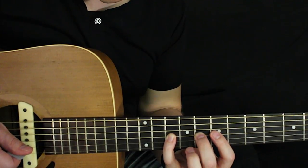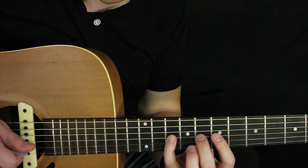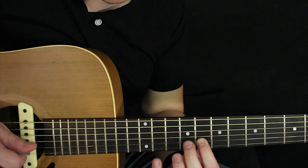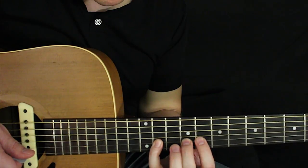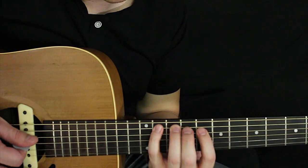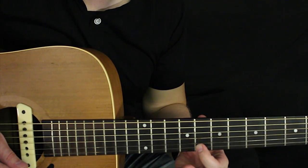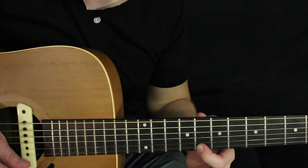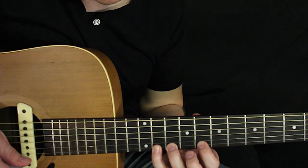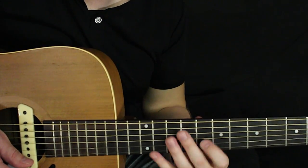Now we're going to use this same shape on the next string, but go back up one position to the 8th fret. So index finger 8th fret of the B, middle finger 9th fret of the B, pinky 11th fret of the B. Then index finger 8th fret of the high E — that's the root note of the scale again. If you're going to continue up, ring finger 10th fret, pinky 11th fret, just like the low E string.